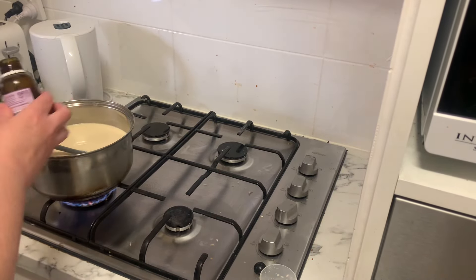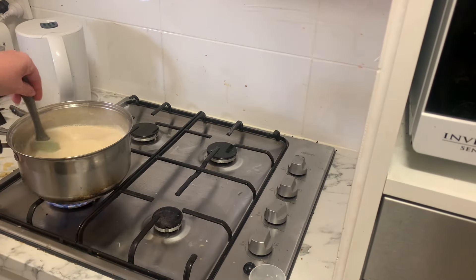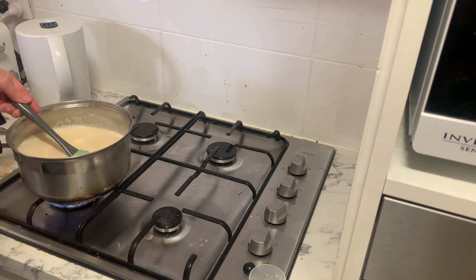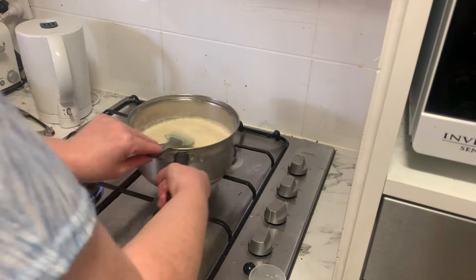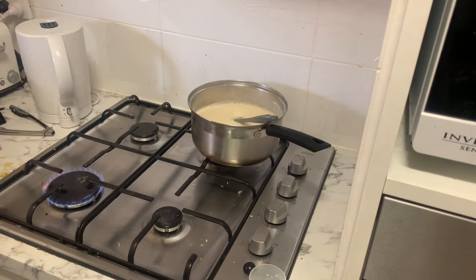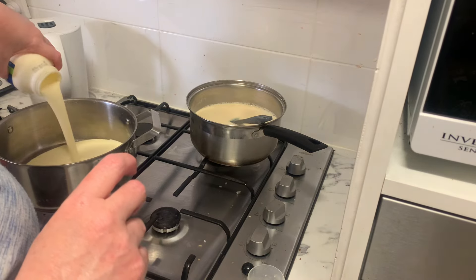I added a little bit of vanilla in there as well because I was feeling fancy, and then you stir this around until it starts getting a little bit thicker. When you run your finger through the back of the spoon and the line stays there, then you know it's done. I don't think this was going to get any thicker because it was a light cream, so I figured I would just let it sit there and cool and it can thicken as it cools down — as I said, this is an experiment.